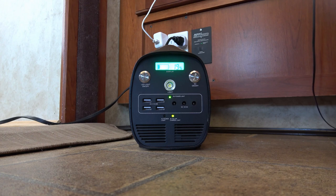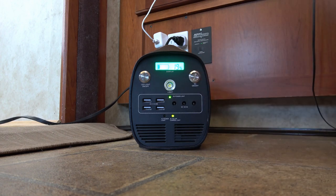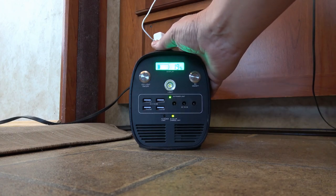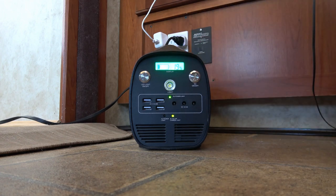Now I've plugged it in to recharge. The indicator bounced back up to 19%, so the readout isn't super accurate. I've recharged this box several times now — plugging it into AC power takes roughly 8 to 10 hours, pretty close to 10 hours to fully recharge the battery. It only charges at about 5 amps, so if you run it down heavily you have to wait another 10 hours to get it fully charged. That slow recharge time is a notable con.